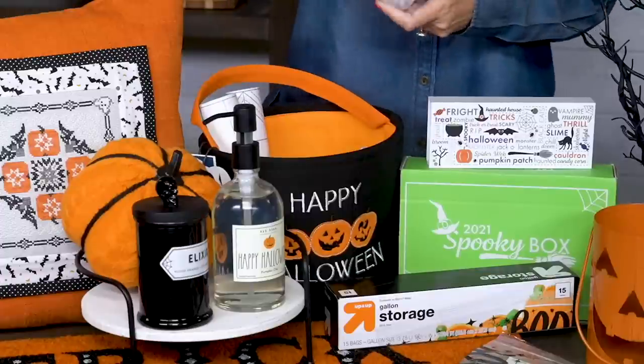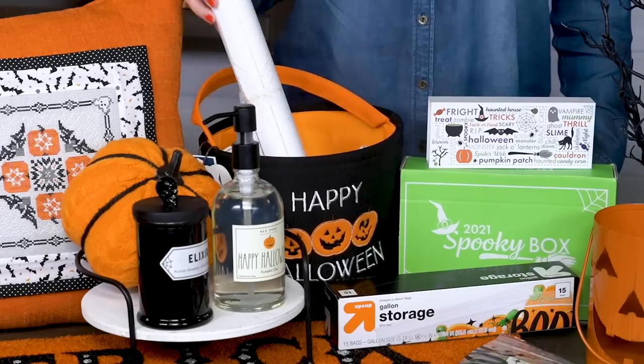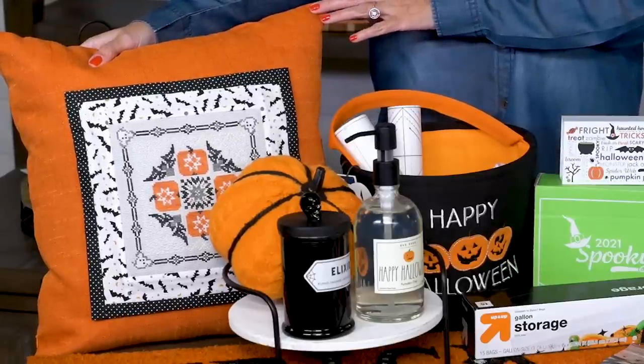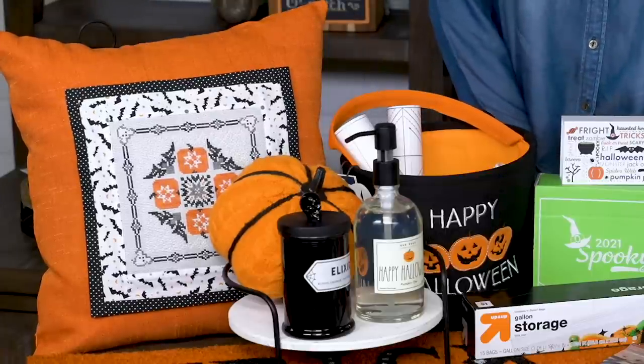We got this adorable trick or treat bag from TJ Maxx. You can use it to store all of your triangles on a roll to have tour decor. If you're into making your own Halloween decor, this is an awesome pillow that we made from the free Bats and Booze cross-stitch pattern, and you can find it on the Fat Quarter Shop Flosstube channel.